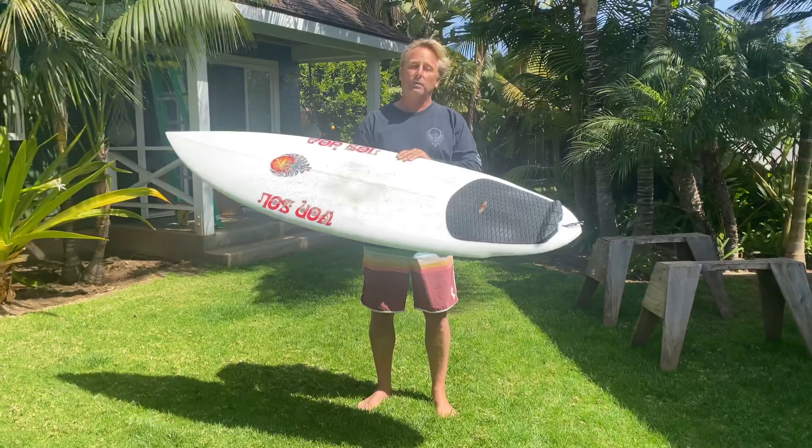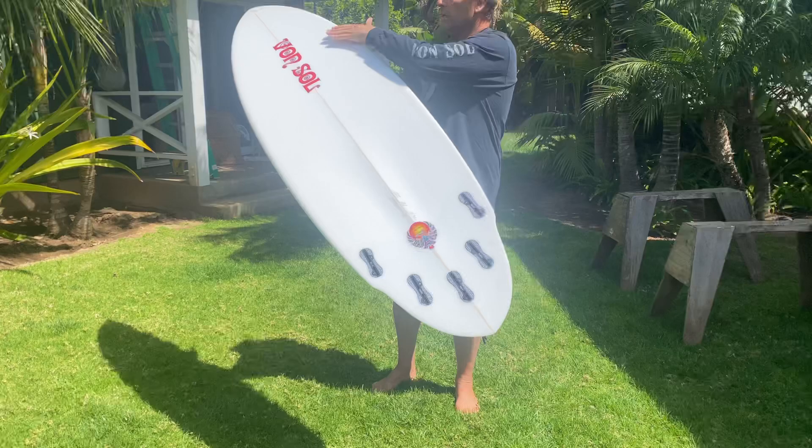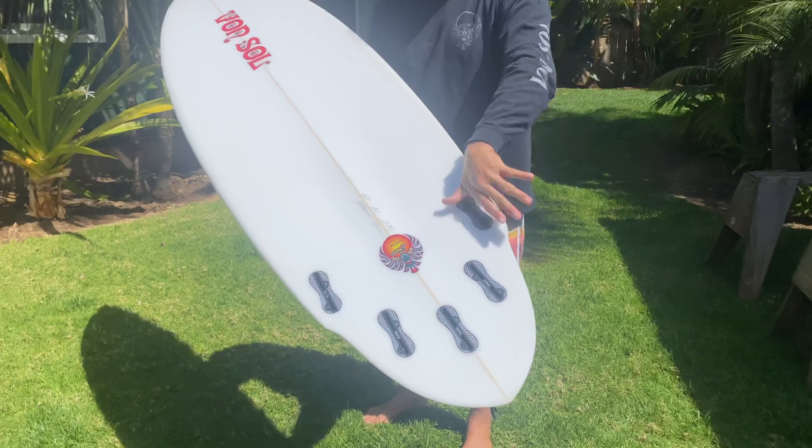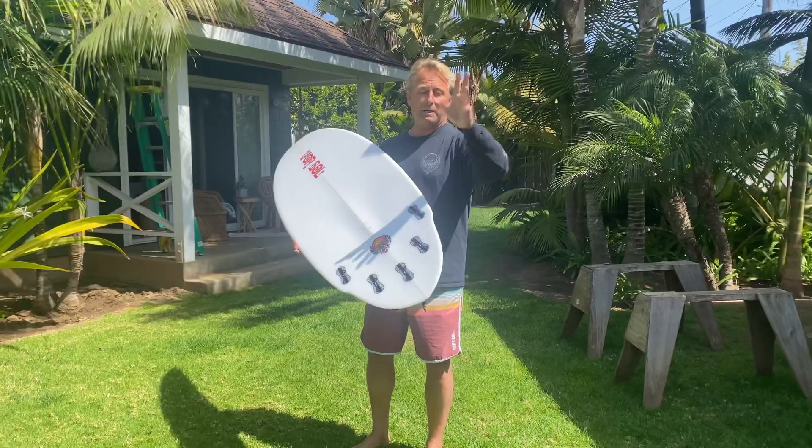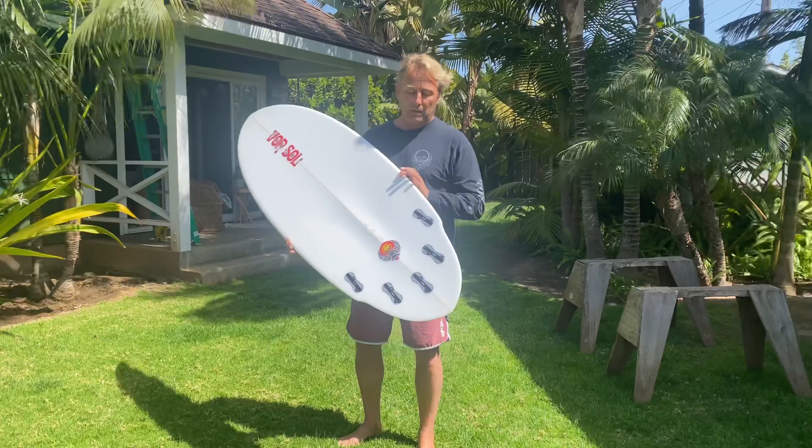So the other thing about this board is the bottom. What I've done is it literally has concave running the whole way down, and especially through the fin section, it's dished out. And what that does is that board feels like it's on a ball bearing. It makes this board not only super fast and want to pick up speed, but it literally feels like it's floating on air when you come around.